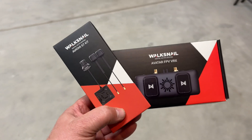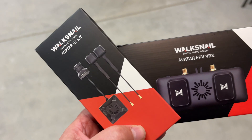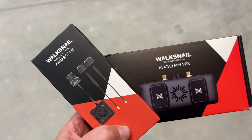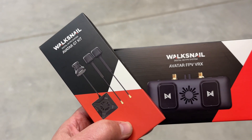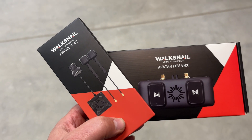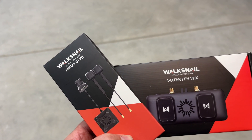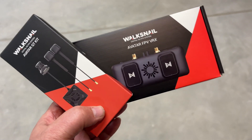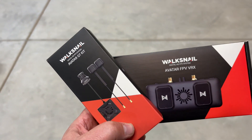I chose to go with the Walksnail system. It's probably the second most critical choice when flying FPV — your radio system and your video system. They have to support somewhat long range. The Walksnail seems to have become somewhat of a standard and they're not breaking backward compatibility like DJI. Fatshark is also supporting the Walksnail system in their goggles, so it seems like a good choice.